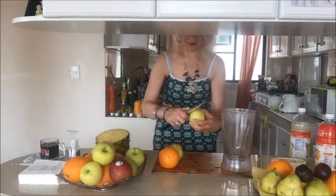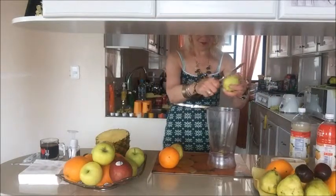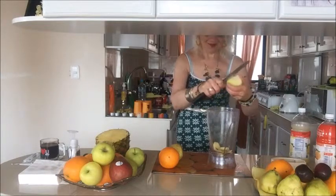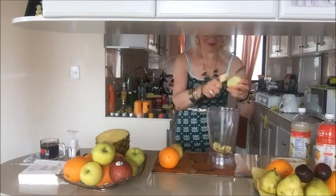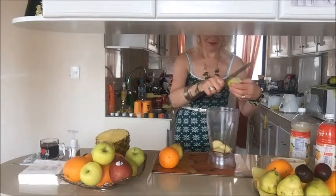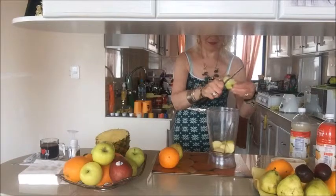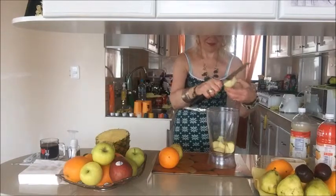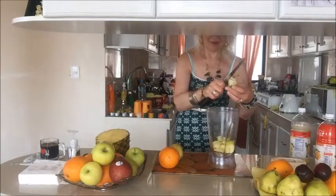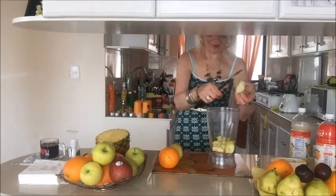I have apple — wash your fruits first of course. Now I cut my apple into small or medium pieces inside the bowl. No need to peel it, just keep the core of the apple aside. Cut any kind of piece you like, very quickly, very easy.